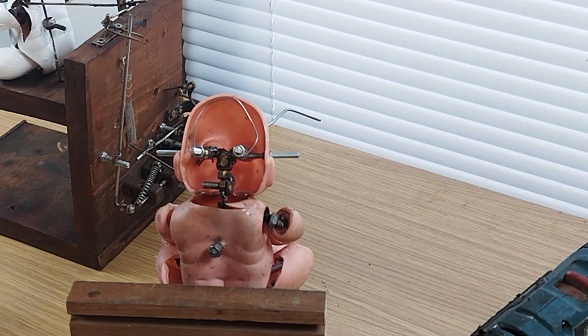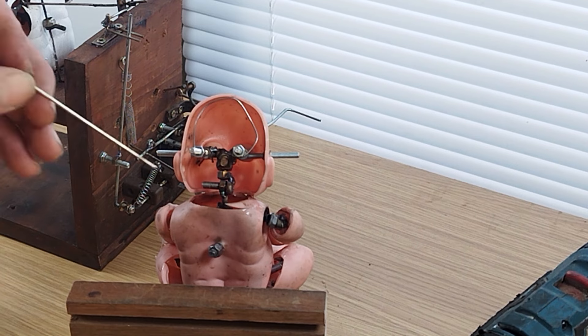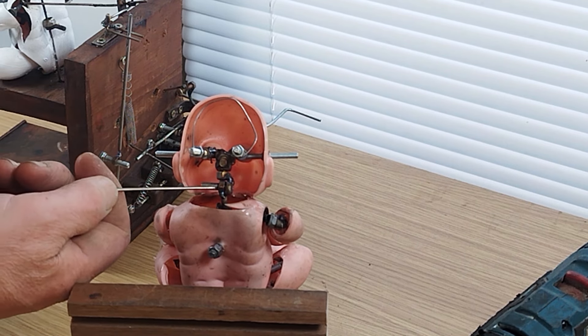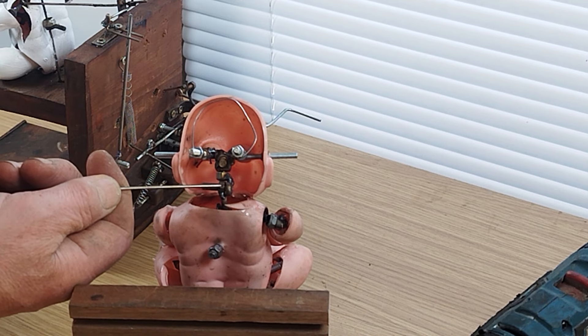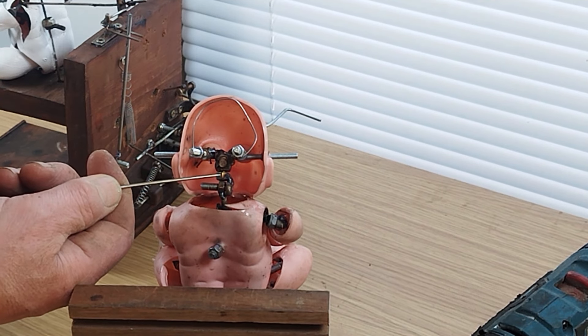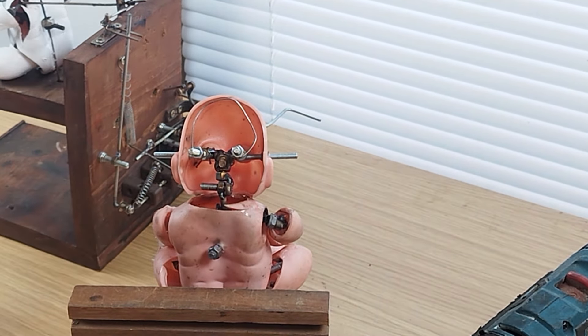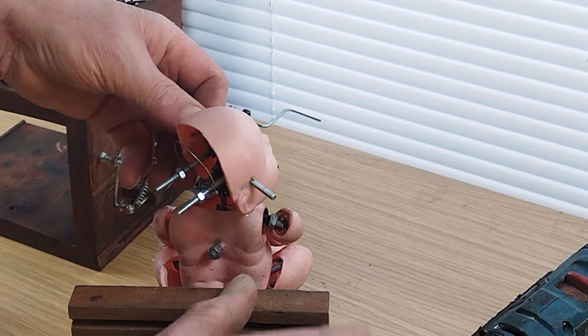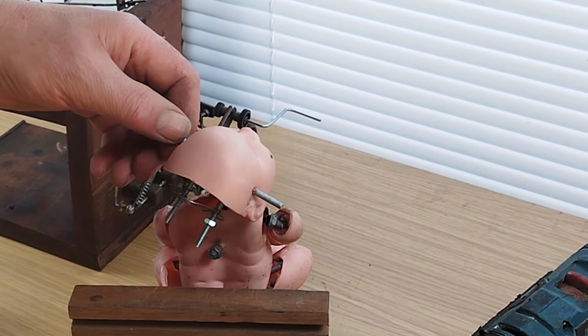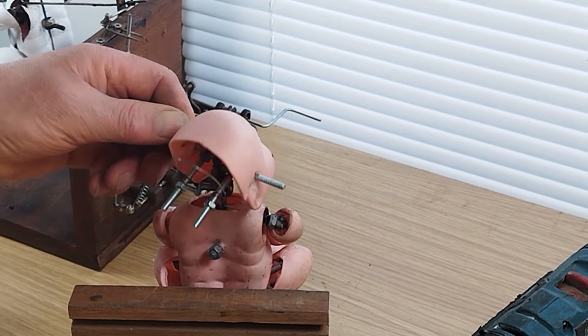So we've now added in - let me find something to point with. We've now added in that nut welded onto there, then this bolt goes into the nut and that goes onto there. What that allows it to do is allows it to pretty much rotate in any direction I want.